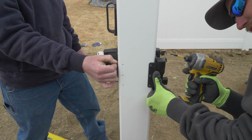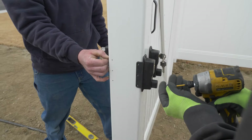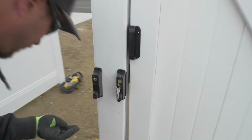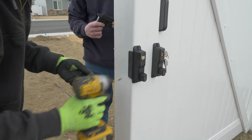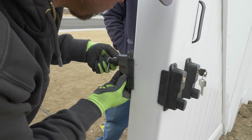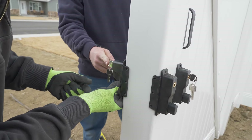Those little eighth-inch holes that you pre-drilled — you're going to put a screw in every single one of those. There you go.